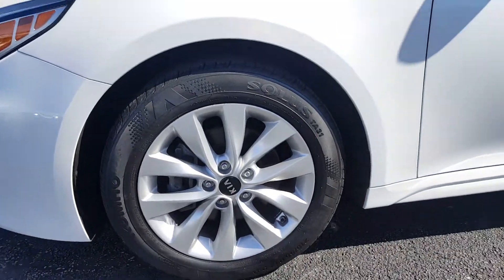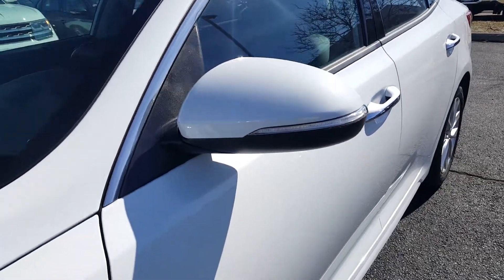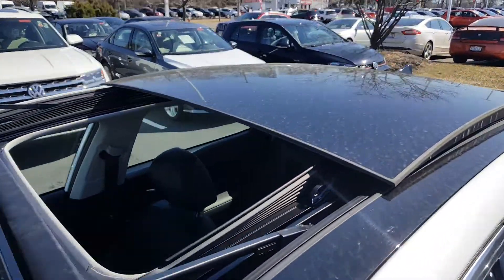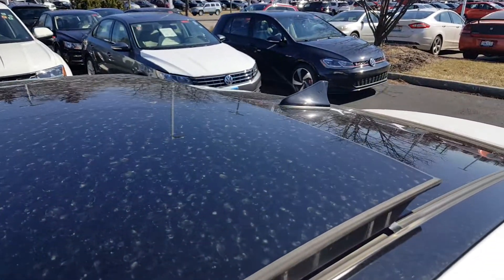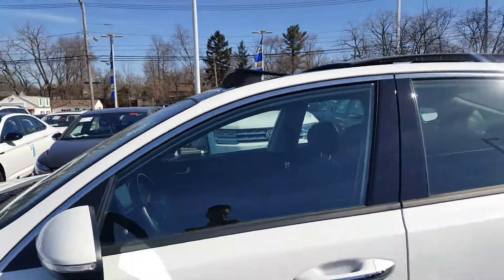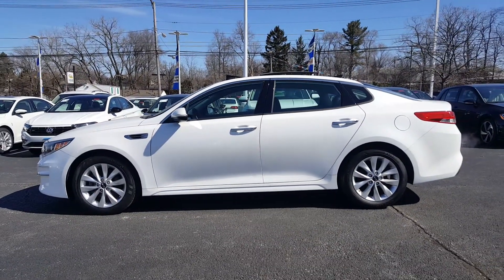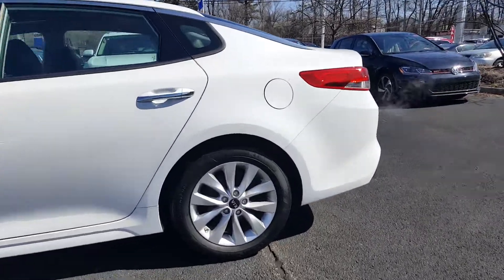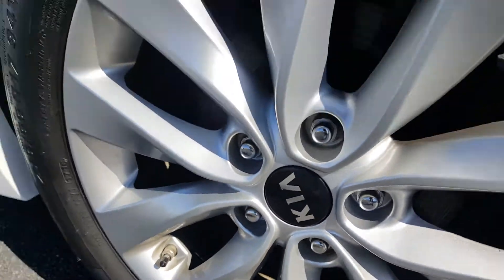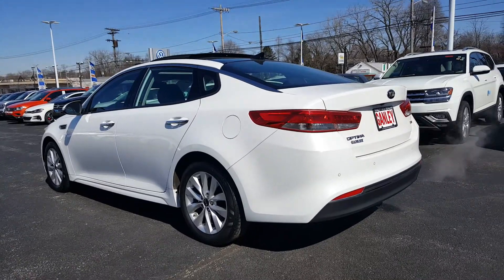Up front on the Kia Optima you get nice 17-inch alloy wheels, integrated turn signals in the mirrors — a great safety feature. You get that nice panoramic sunroof up top here, as you can see it goes all the way from the front to the back. That white with the black roof makes the car pop even more. From the driver side profile, the Kia crest serves as the center cap on these 17-inch alloy wheels. It is an EX version, so it is loaded with all the options.